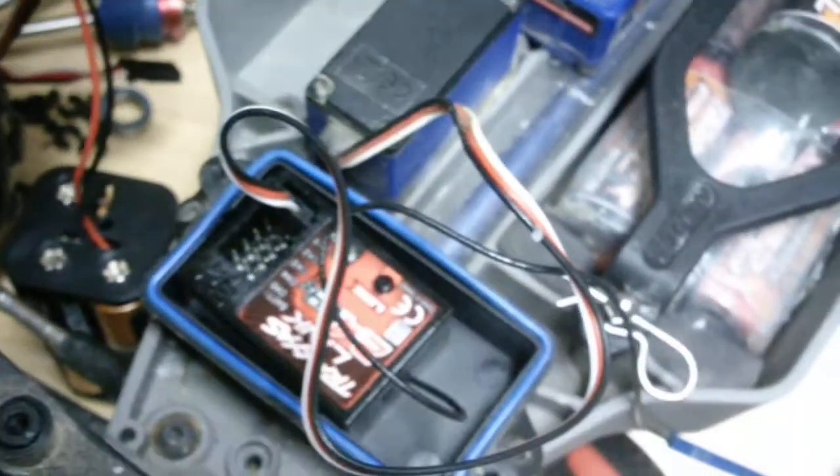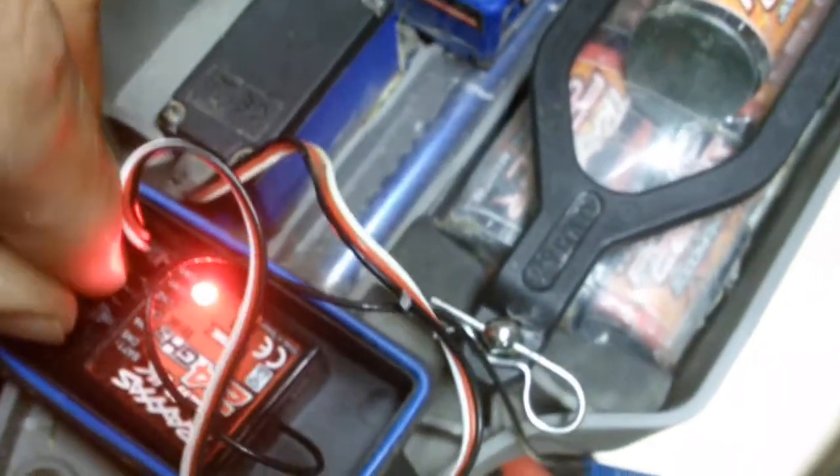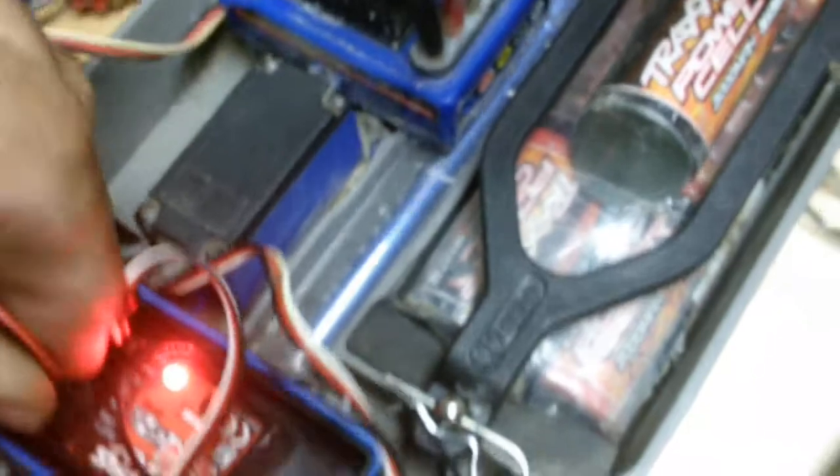I'll turn on my transmitter — this wonderful little 2.4 gigahertz controller — and I have an old-school style battery pack which I'll just shove right into this. As you can see, I have to bind it, so give me one second. Oh, I don't even have to bind it.